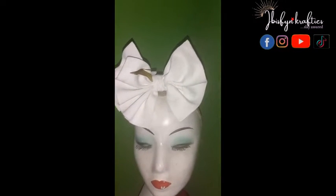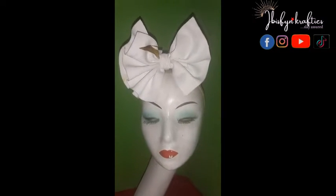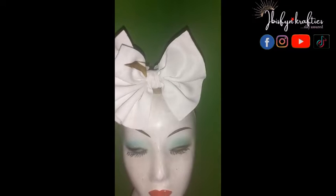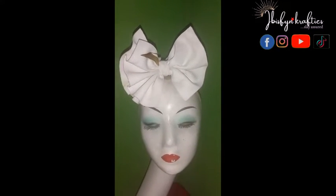Hello crafters, I'm back again with another bow headband design. This technique is a little bit different — stay to see how to achieve it. If you're new here, you're welcome; if you're a returning subscriber, thank you for coming back. I am Imiwari, let's get crafting.